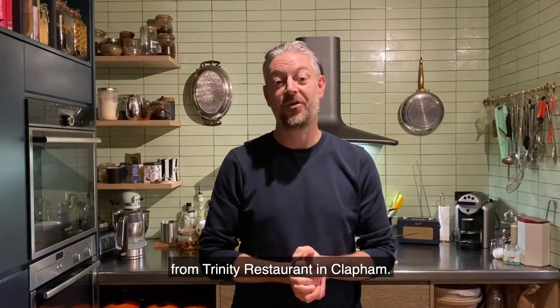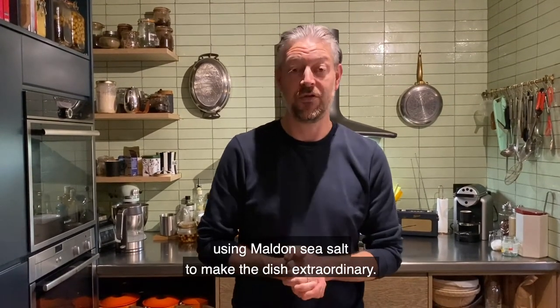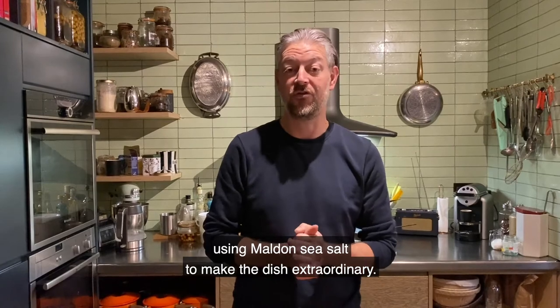Hi, I'm Adam Byatt from Trinity Restaurant in Clapham. Today I'm going to cure you some salmon using Maldon sea salt to make the dish extraordinary.